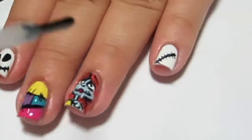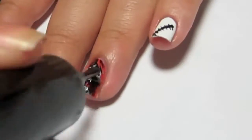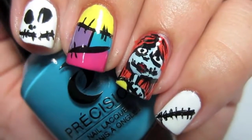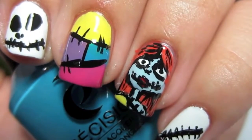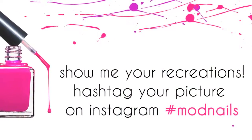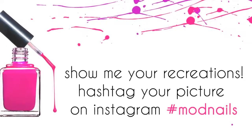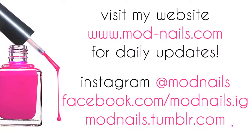Once you're done, wait for it to dry and add your favorite top coat — I use Seche Vite — and then you're done! You have this Nightmare Before Christmas look, which is perfect for Halloween. It's one of my favorite movies and favorite soundtracks. Hope you guys enjoyed it — show me your recreations on Instagram and visit my website at mod-nails.com!